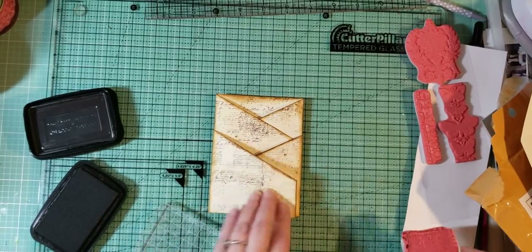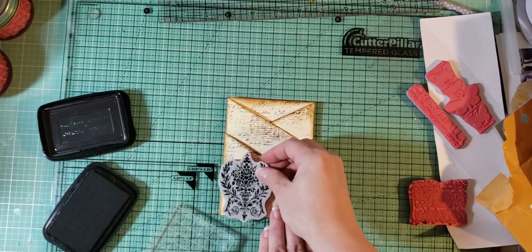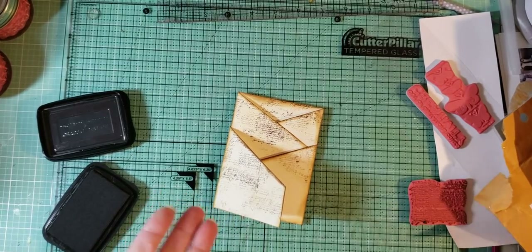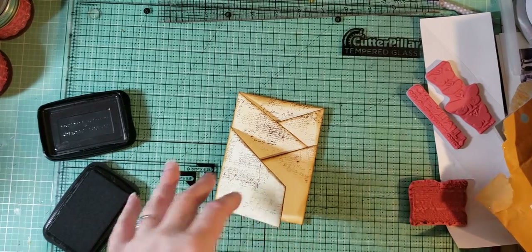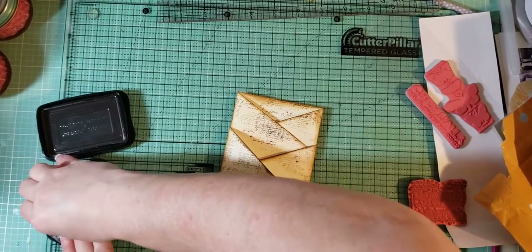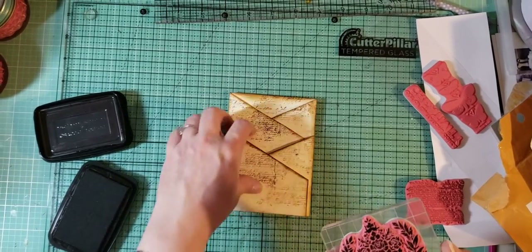Let's see if this will fit here — oh it does! Patricia Veramonte said to rub your new stamps on your hand; I guess the oils from your hand help it get the ink the first time. I never did it before but I'm gonna try it now because these don't want to catch the ink. Oh my goodness, it works! Look at that — I couldn't get that other stamp to get ink on it to save my life.